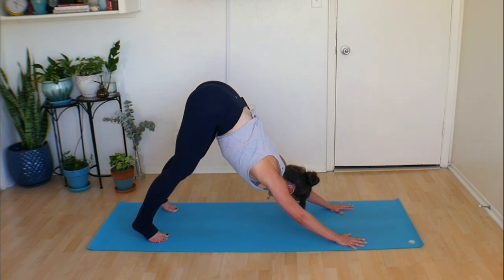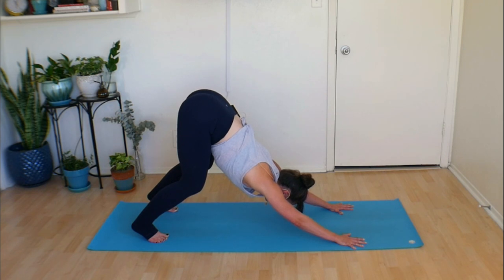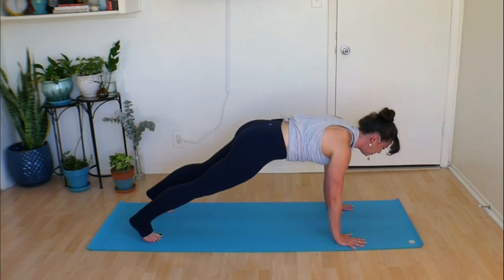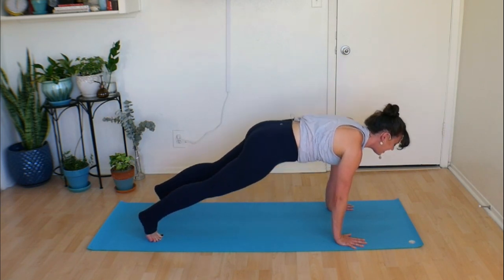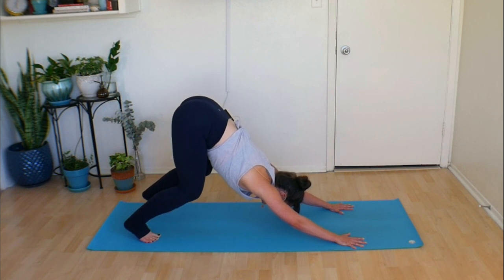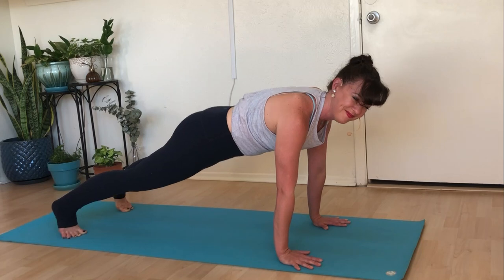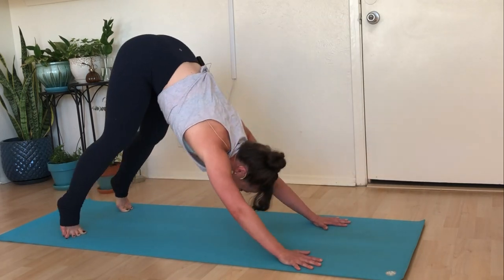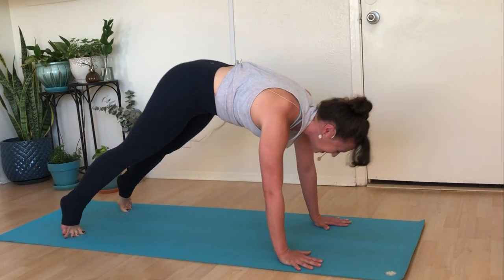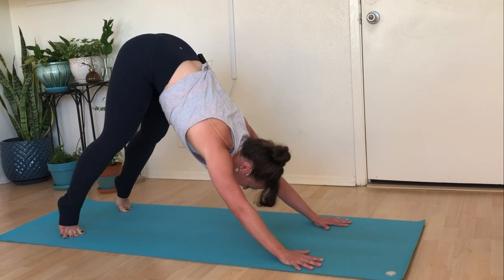Whether you've bent your knees or not, it's almost like you're sinking back, like you're about to pounce. And instead of pouncing, we are going to propel forward and find our plank pose. Exhale, return to that downward dog with your knees bent. Inhale, propel yourself forward — find your plank pose. Exhale, return to your dog with bent knees. One more time, plank pose. Come on back to that downward dog and stay.